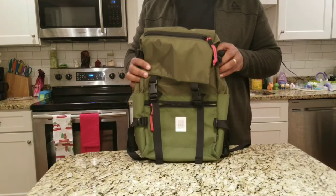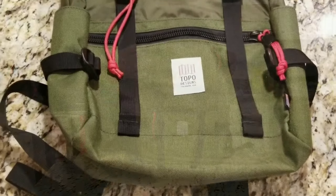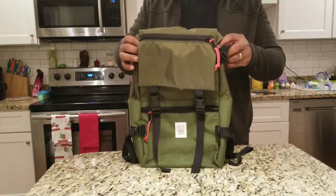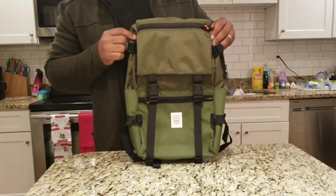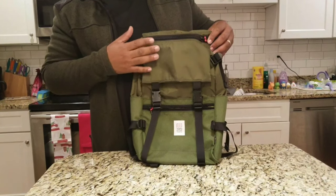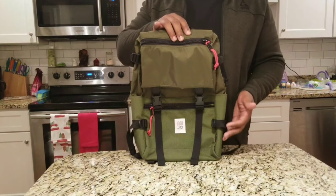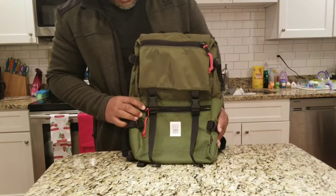All right, here it is. This is the Topo Design Rover Pack. Pretty cool colorway with this darker green and a lighter green on the bottom and these red pull tabs. Pretty cool, like a simplistic design. It's made of a 1000D Cordura on the bottom, a 400D nylon, and the interior is a 420D. It's 11 inches wide, 17 inches high, and can expand out to 10 inches. This is a 20-liter pack made in the USA in Colorado.